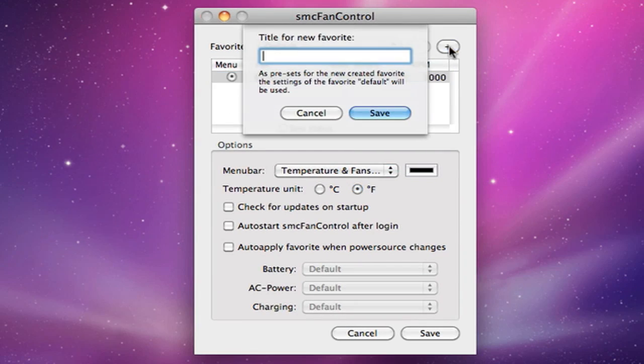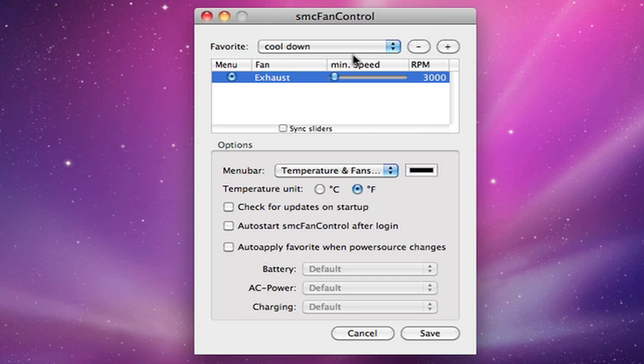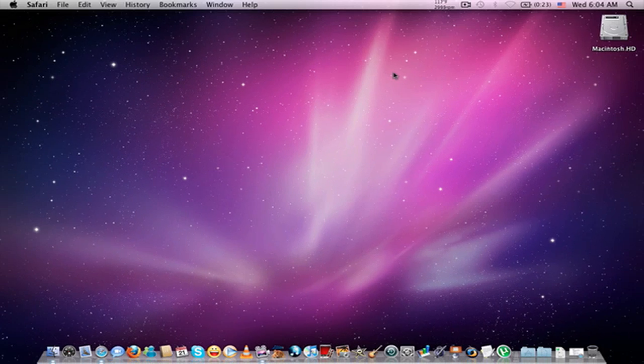Click this, I will name it 'Cool Down', then choose the speed. We'll make it 6200 and then click Save. My fans start going faster. Thanks for watching, please subscribe, rate, and comment.